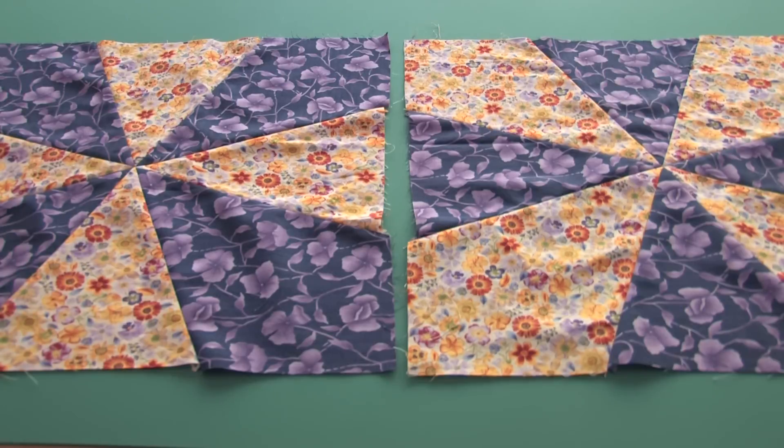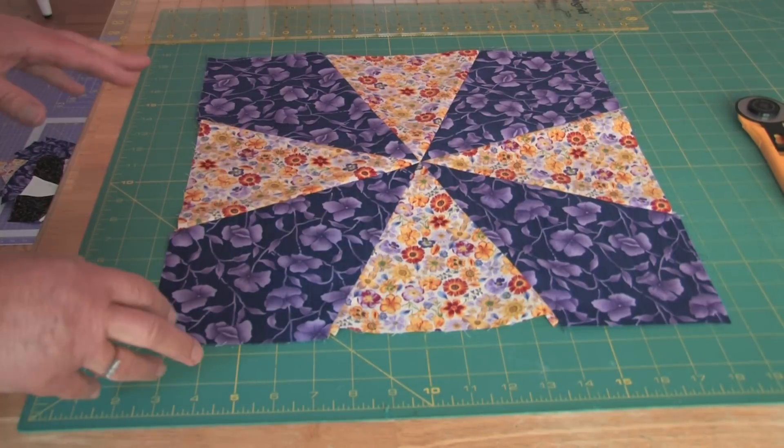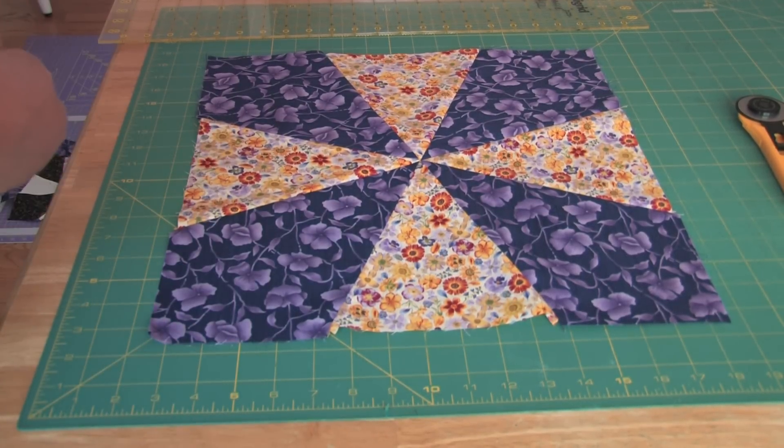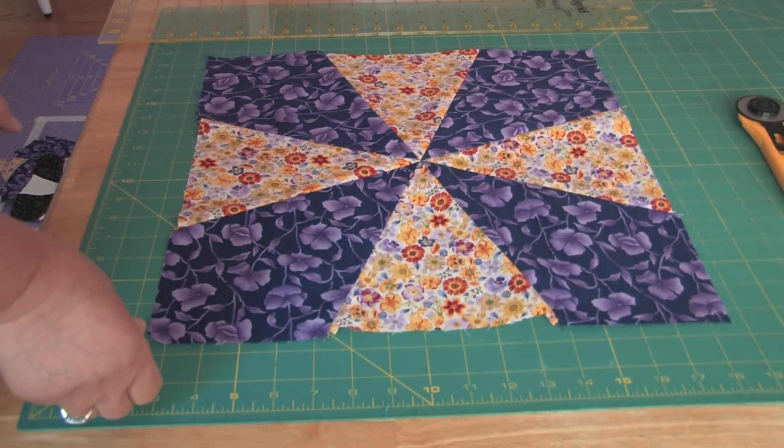When you've cut your kites and wedges, put them together into the kaleidoscope blocks. Here we have two large kaleidoscope blocks — one with dark kites and light wedges, and one with light wedges and dark kites in reverse. Then we're going to cut the blocks up into nine pieces and switch the parts around to make the new op art kaleidoscope block.